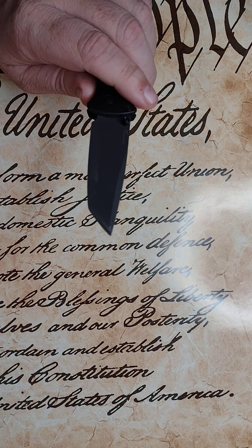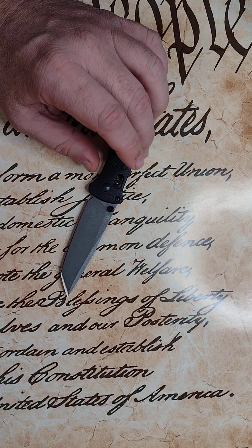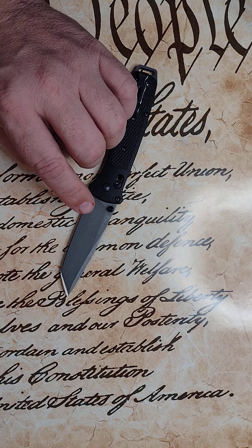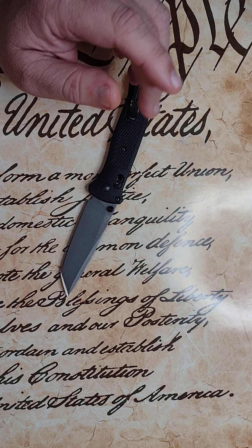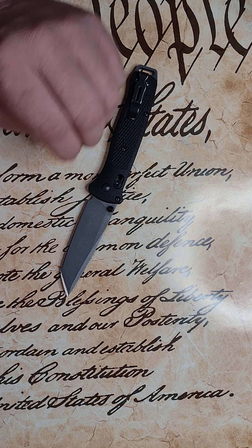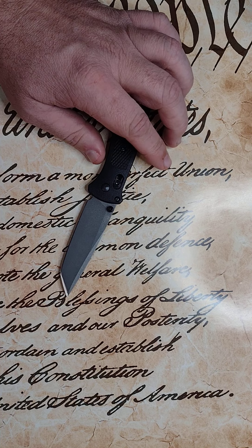I don't know what Benchmade was thinking. Pretty quickly after this knife came out and a lot of people bought it and popularity rose, Benchmade was questioned about the low HRC. I've seen that video. I've seen them address this issue. And their answer is, well, because we made it out of 3V, we wanted to make it super tough.